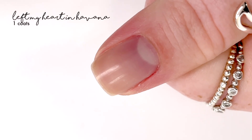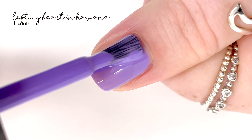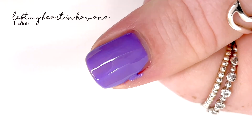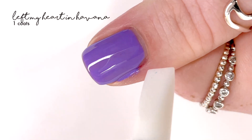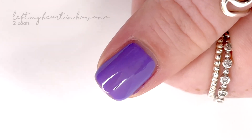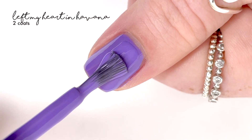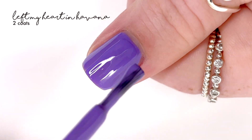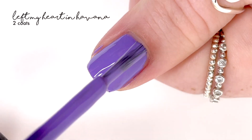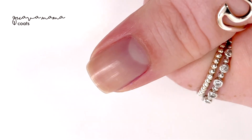The first shade is called 'Left My Heart in Havana' — and the names in this collection are so great. I'm not really a huge purple nail polish person, but this purple is really nice. It has such a good creamy formula. It's a nice purple — it doesn't pull too red, it doesn't pull too blue, it's just a really good creamy purple shade with a really nice formula. It applies pretty easily, looks lovely on, and it's not too grape-crush-soda-y. All around, great polish.